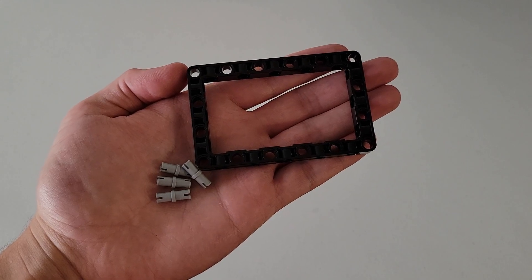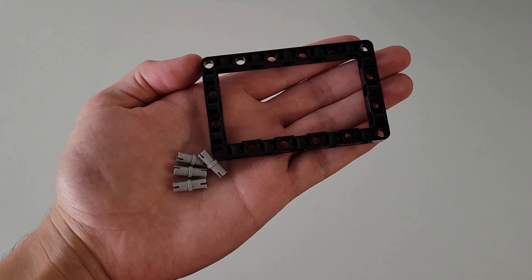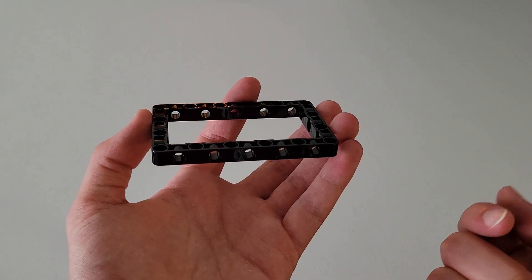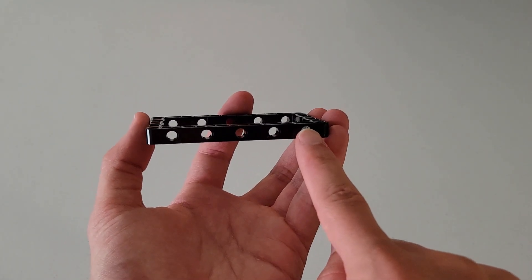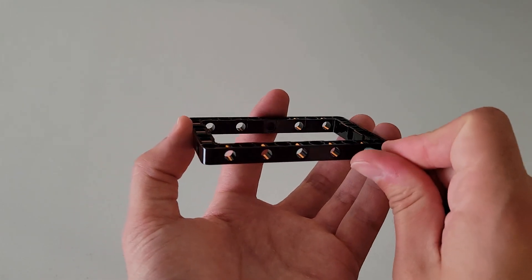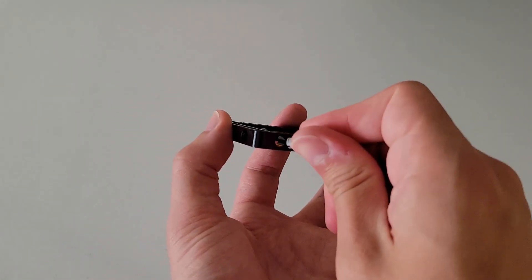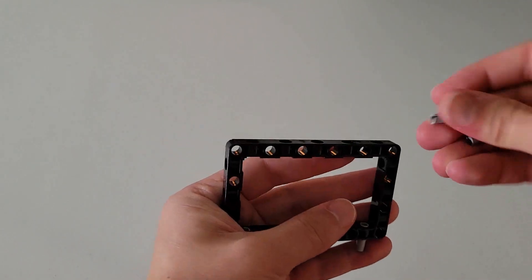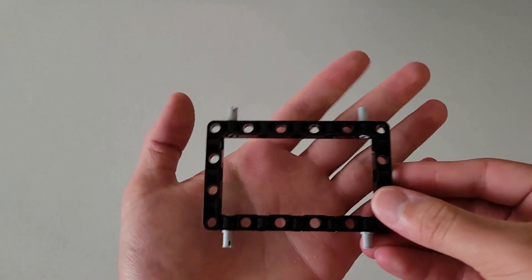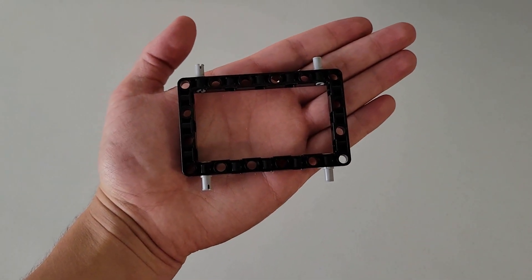First, you're going to need one of those black frames and four of those gray pins. What you're going to do is insert these gray pins into the end holes of both long sides — one on each of the four corners. Your final part should look just like this.